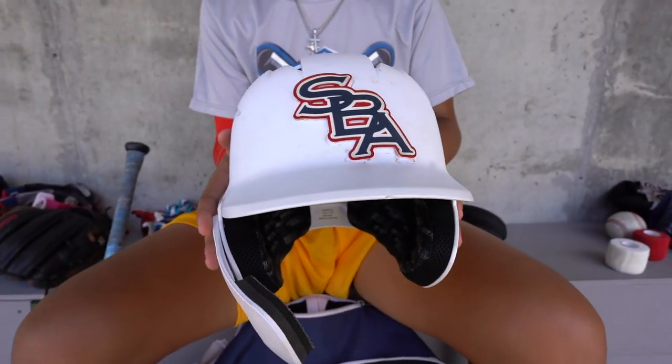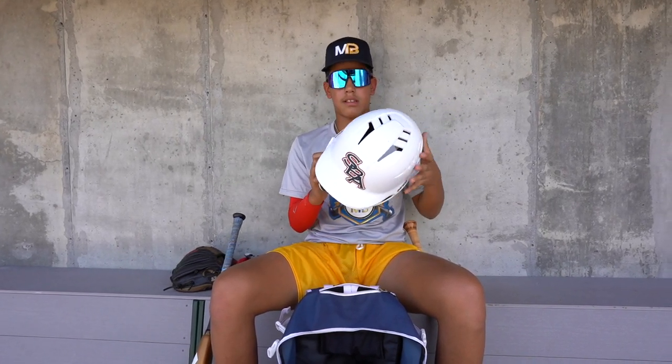I got my SBA helmet here. This is my team helmet. I got my number on the side — the national — and the flap here I use just in case. Stay safe.